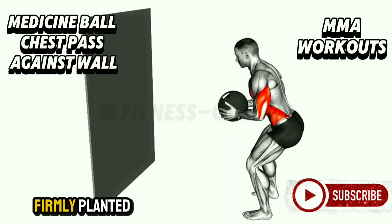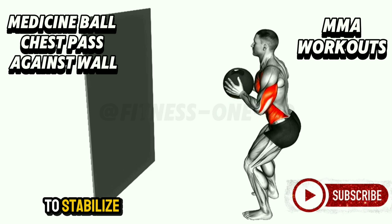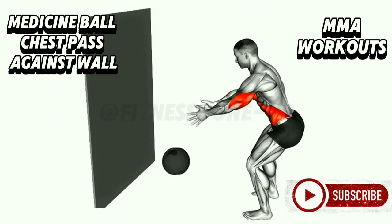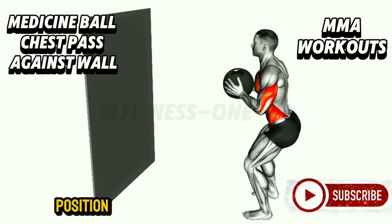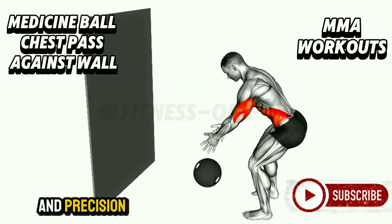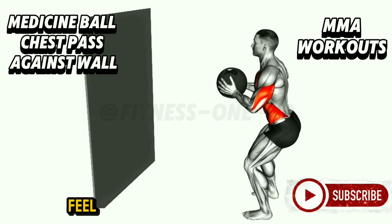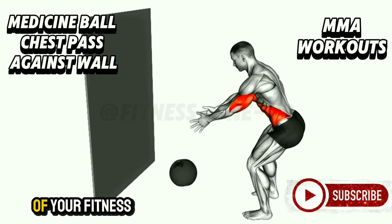With your feet firmly planted shoulder-width apart, you push the ball explosively forward, using your core to stabilize your movement. When the ball rebounds, don't just catch it passively — engage your muscles to control the ball's momentum, pulling it back into starting position. This dynamic process strengthens your chest and builds endurance in your upper body. With every throw, you're training for force, speed, and precision — essential qualities in MMA. By the end of a few sets, you'll feel the burn in your arms and chest and notice improved explosiveness.